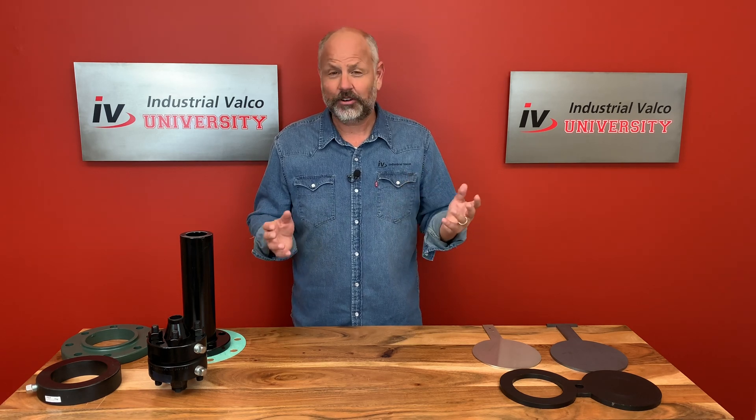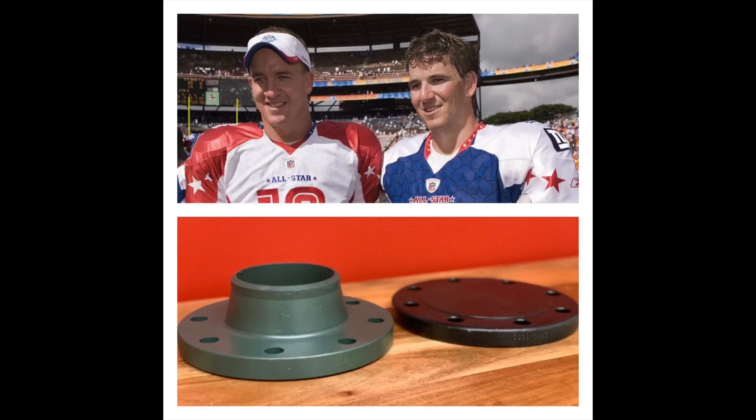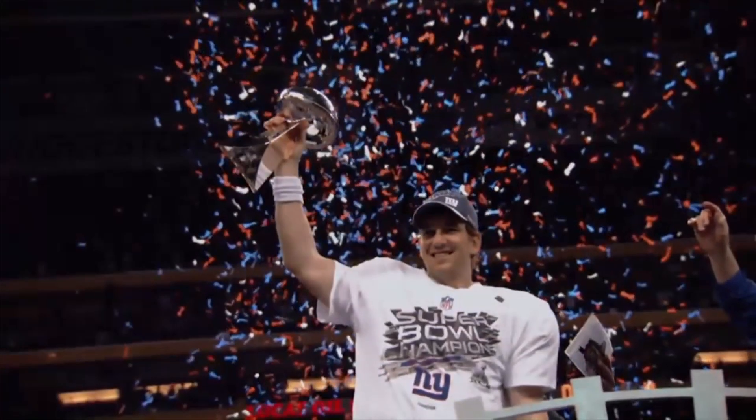Hello everybody and welcome to another exciting edition of Industrial Valco University where you can get your PVF degree for free. Today we're going to be talking about the flange family — not necessarily the black sheep of the flanges, but more like the lame, kind of unpopular but still has a purpose brother. For example, if Eli and Peyton are the weld neck and blind flange of the Manning family, then brother Cooper would be more like the orifice plate of the Mannings. He still has a purpose, but just not as useful or cool as throwing footballs and winning Super Bowls.